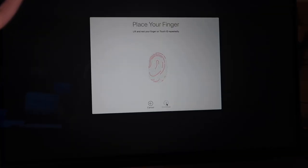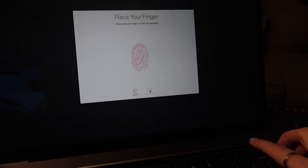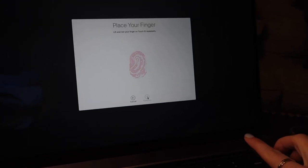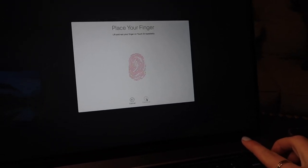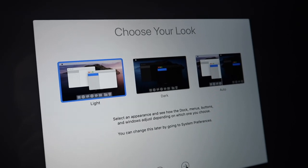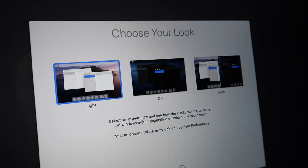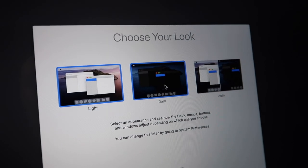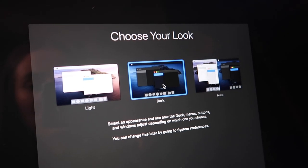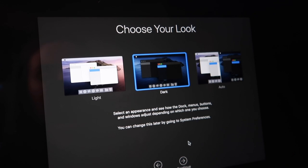I'm going to set up my computer and then I will check back in with you guys so I can show you some more things. This is actually kind of crazy — it has Touch ID, so I'm setting up Touch ID so I can unlock my phone and purchase things with my finger. This is wild. Now I have to choose my look and I can't decide if I want light or dark. I think I'm going to go with dark. Comment below what you guys think I should choose. Since I've never tried it, let's try dark.